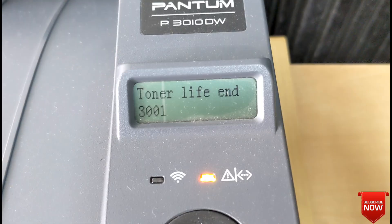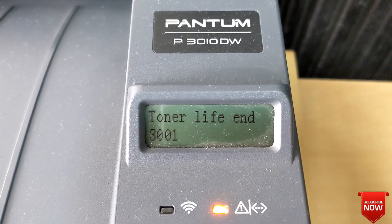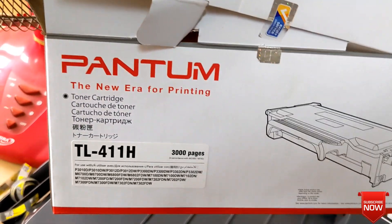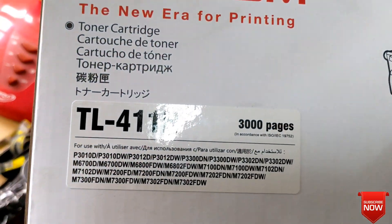This notification is not a printer error, it is just a notification. This notification comes when a new printer is purchased and its ink runs out.